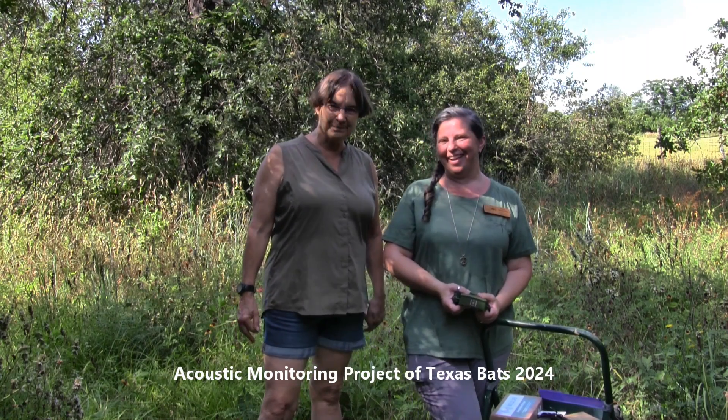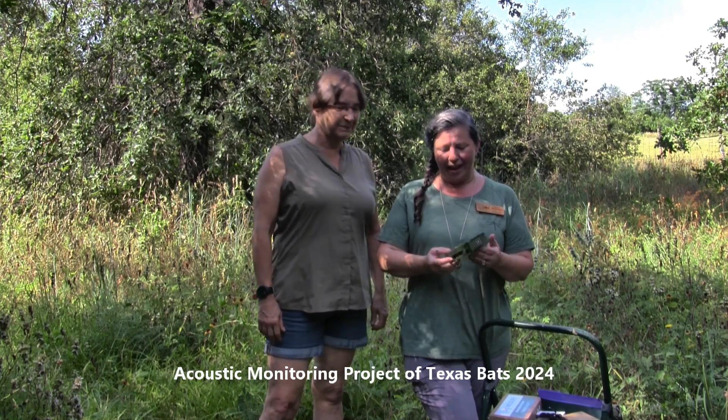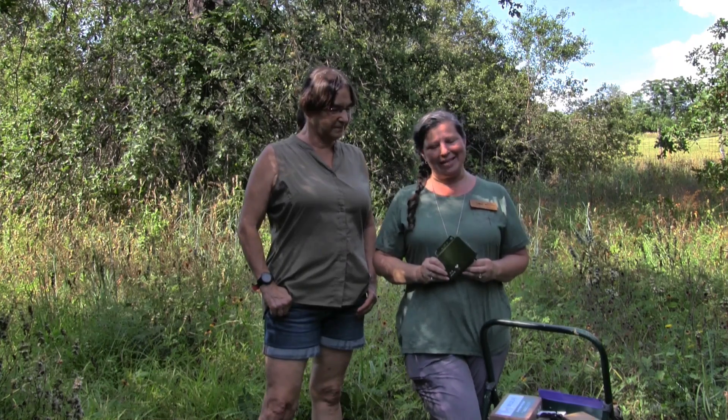Hi, my name is Nicole Marziaski. And I'm Ellen Prediger. And we are Master Naturalists, Lost Pines Chapter. Today we are going to configure our Wildlife Acoustics Song Meter Mini Bat and deploy it on her property. She is one of our land volunteers. And we just want to show everybody how quick and painless this can be.